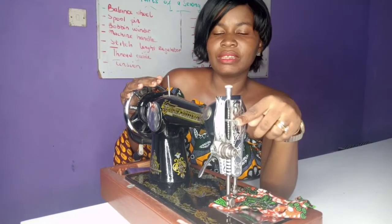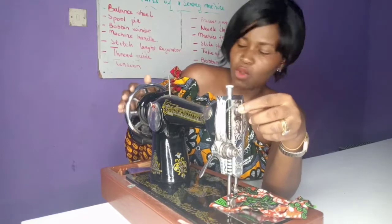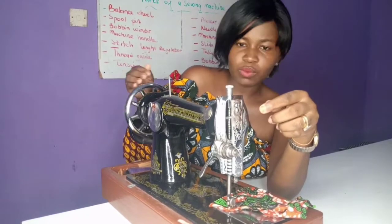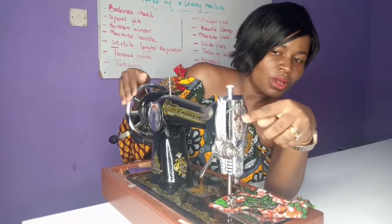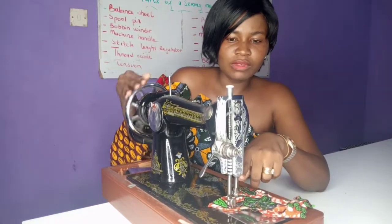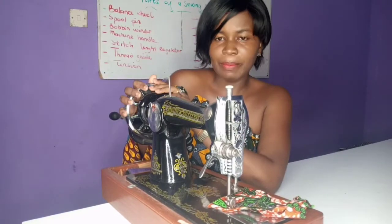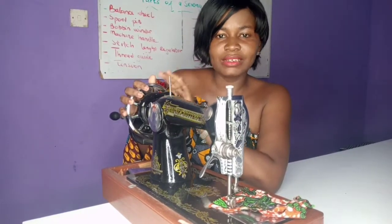And this is called the take-up lever. Whilst you move your balance wheel, the take-up lever moves up and down. So the take-up lever and the balance wheel are connected together.